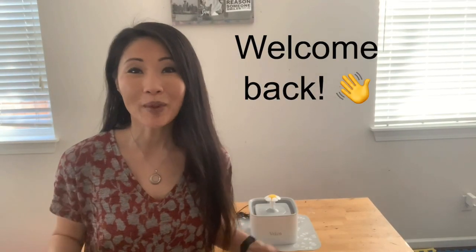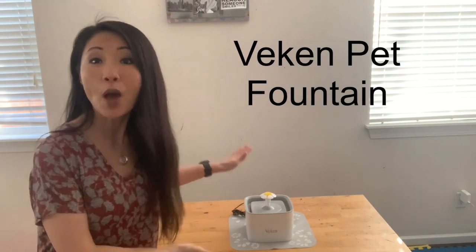Hello again, welcome back to my review. Today we're reviewing the Vecan pet fountain. Some people pronounce it Vecan, but I looked online and most people pronounce it Vecan, so we're going to go with Vecan.